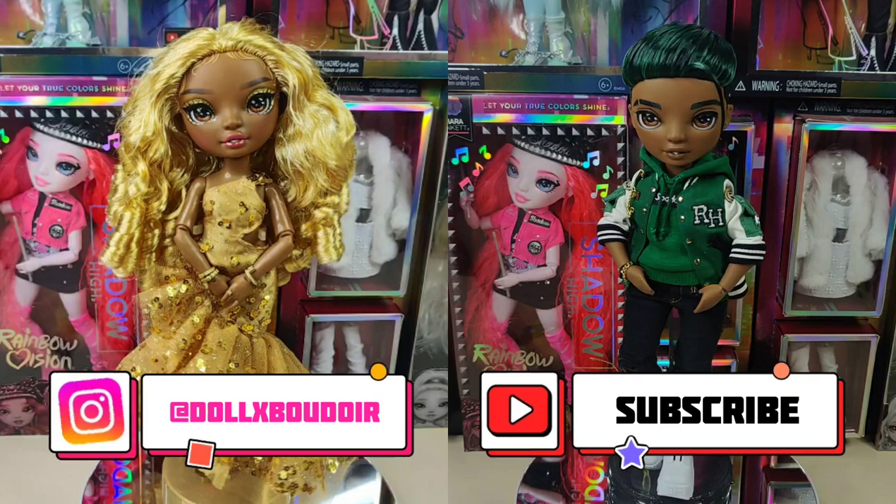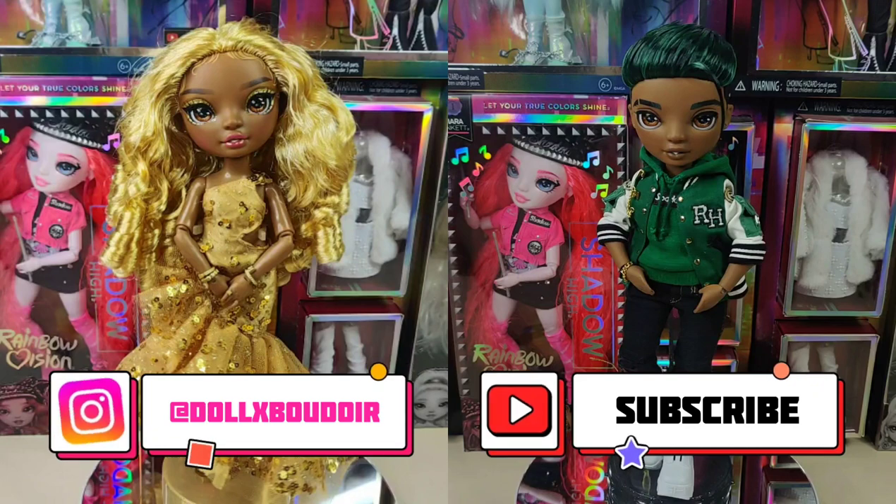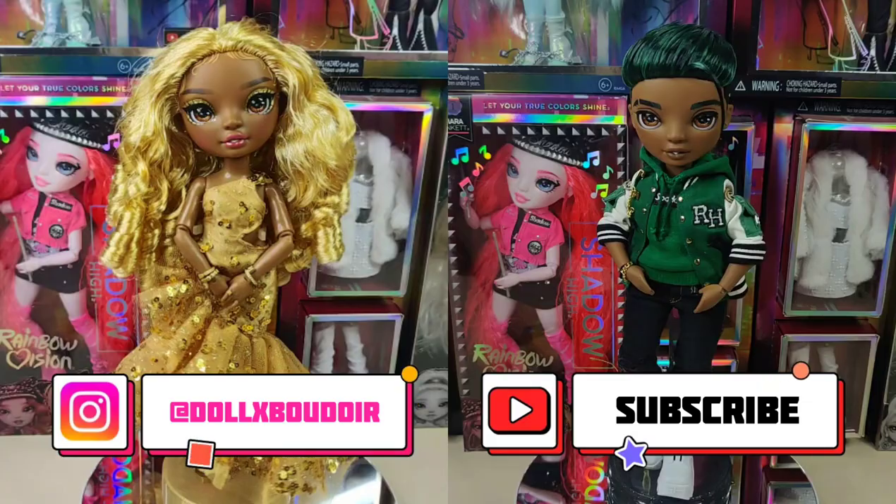If you did like this video, please make sure to like and subscribe — it really helps out my channel. I'm going to put pictures at the end of this video right after I stop talking. Thank you so much for watching. I'll see you on the next one. Bye!